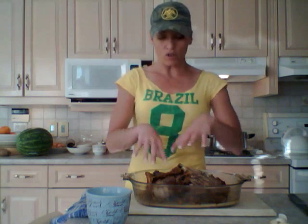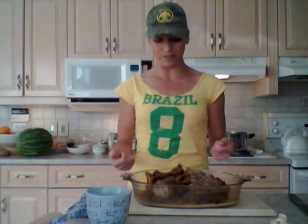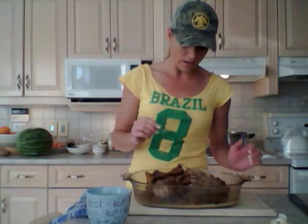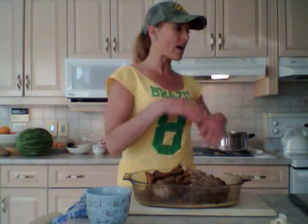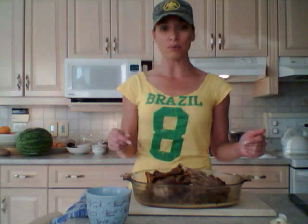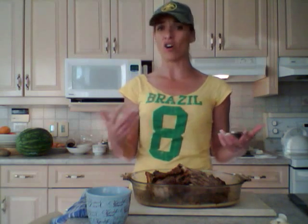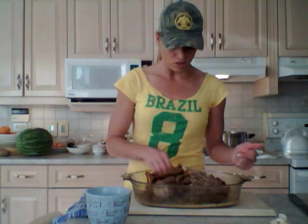All the stuffing has been taken out — we usually do that the first day, take everything out of it, and then you eat on it for a couple days. So today I'm going to show you how to make a quick stock just while you're around the house. You don't even really have to babysit it much. It's really simple and great to put into sauces, soups, and stews.